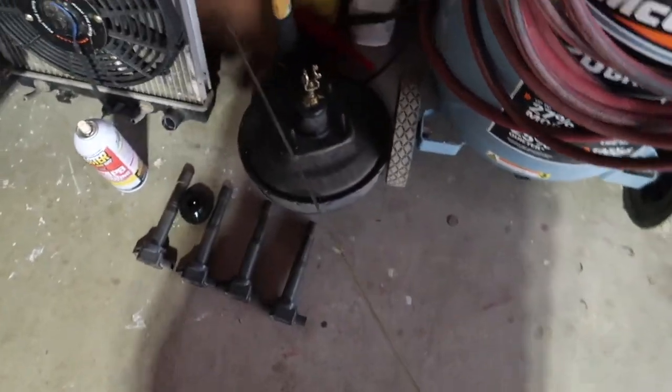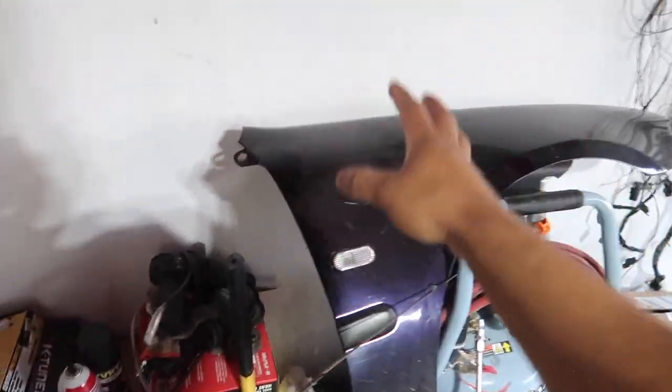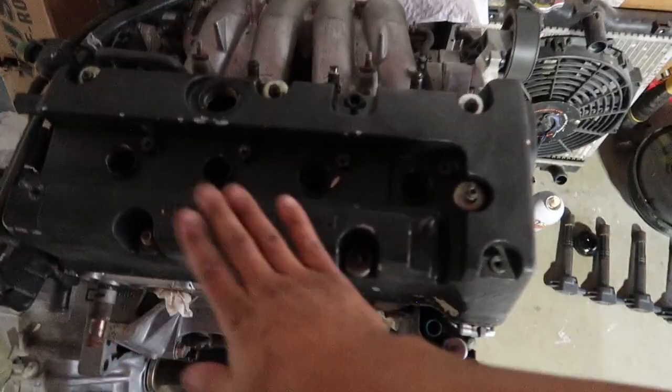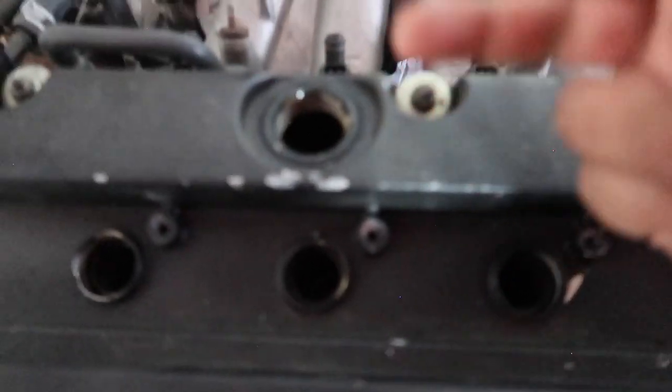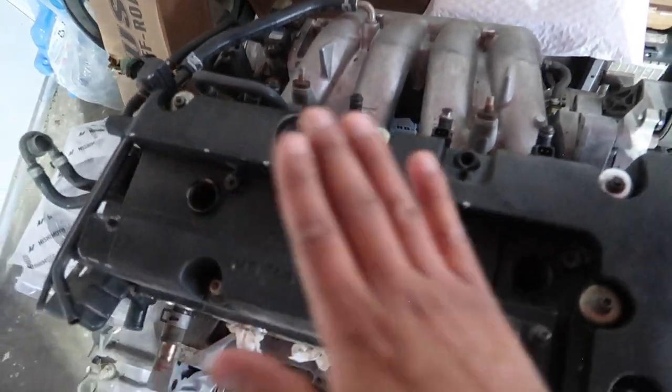Setting this aside. Don't worry about anything getting scratched — we're going to paint the car in the near future. Now that that's off, we're going to make stencils to cover the holes using masking tape, cut around them so they stay on. But first we have to degrease it and get the valve cover off, so grabbing the 10mm.